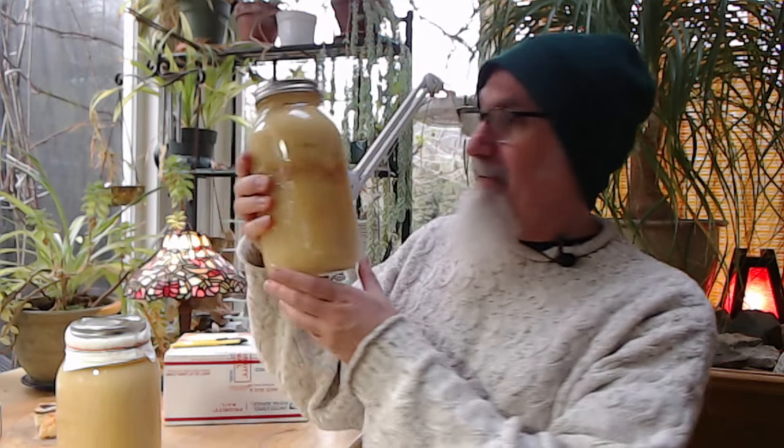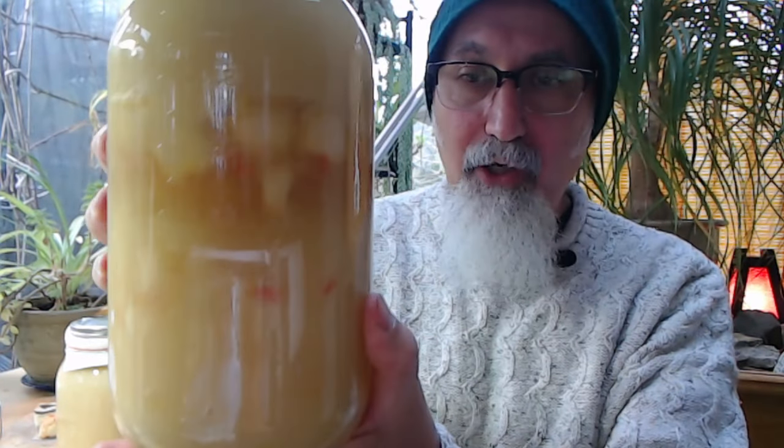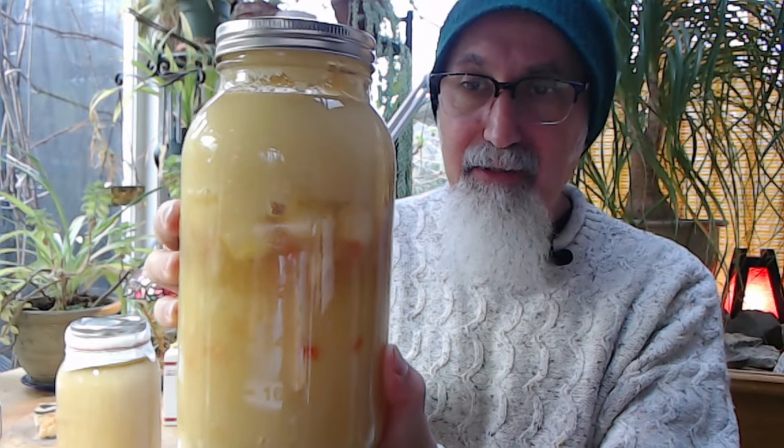Let me show you an update on the honey garlic we made. This is the first time I was making it — we've got two jars here. One of them is garlic, ginger, and turmeric.